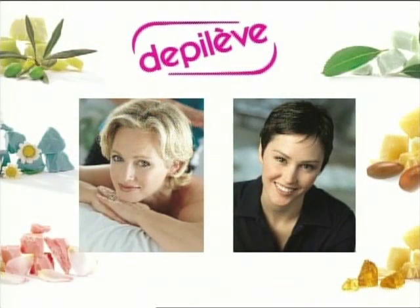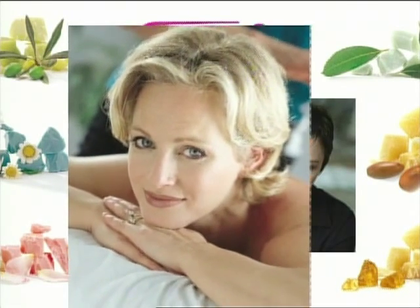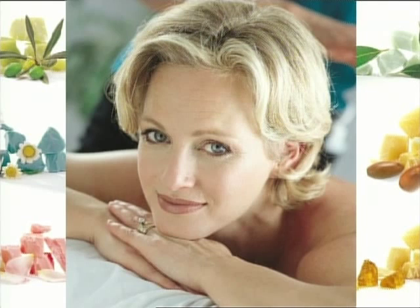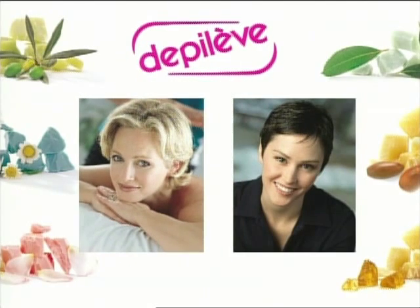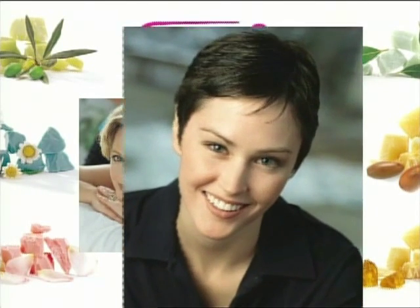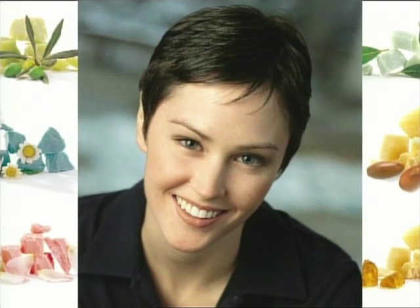Choose the right kind of wax depending on the skin type, the specific area and the hair strength. For instance, a blonde person has weaker hair and thus will require a wax with less pulling power, indicated for sensitive skin. A dark haired person has stronger hair and therefore needs a wax with stronger pull.